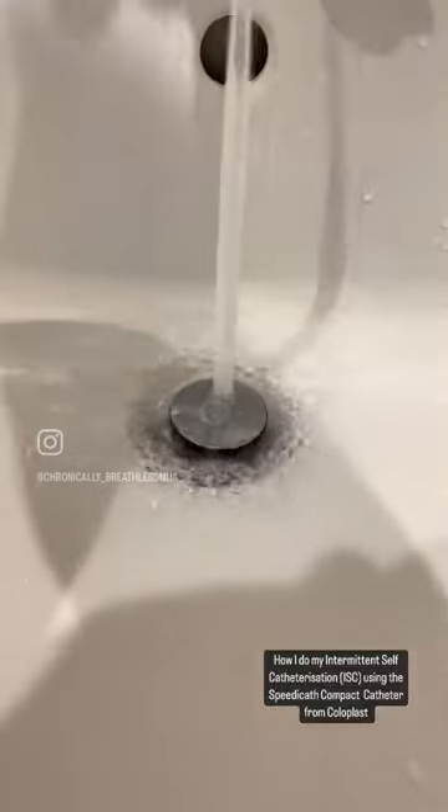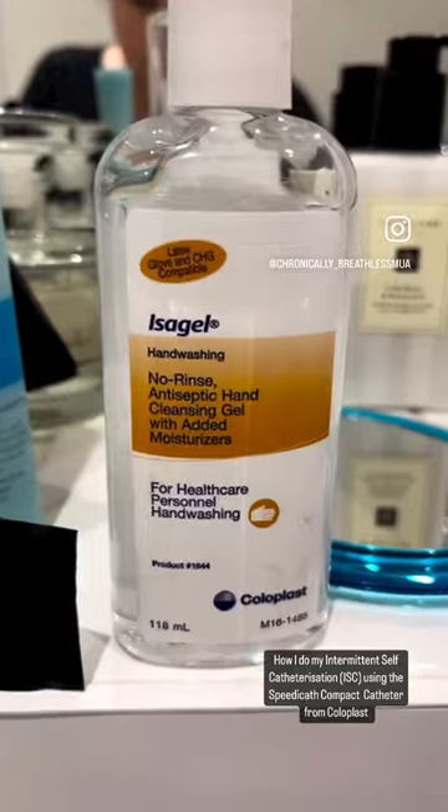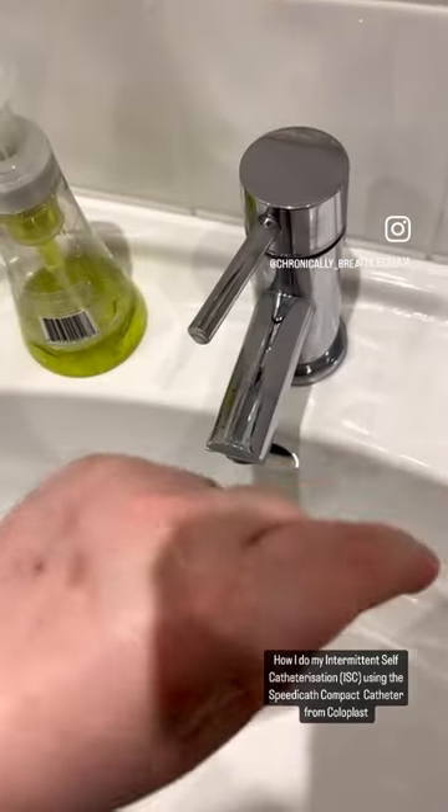Make sure the area where you're going to do this is completely prepped and clean. Grab a wipe, clean down below, then apply some gel on your hands to refresh.